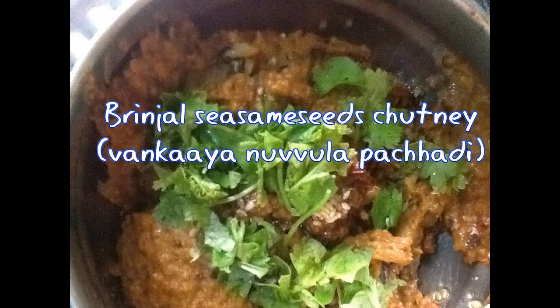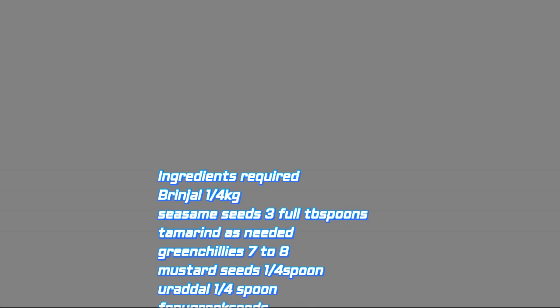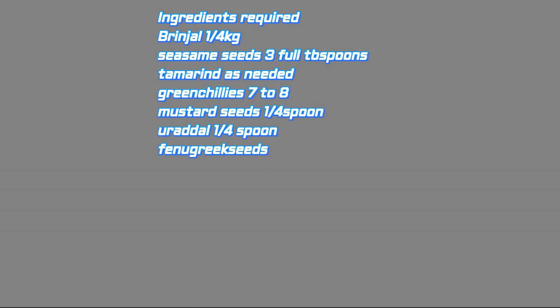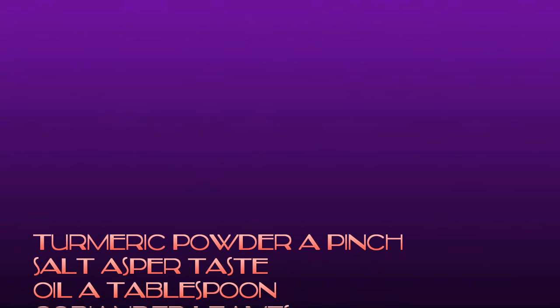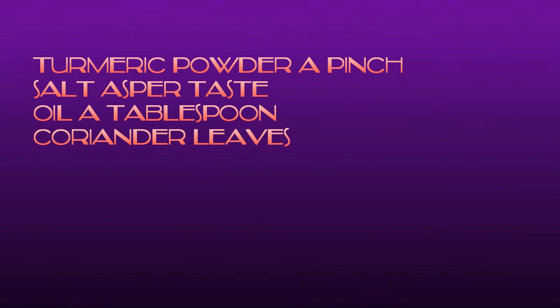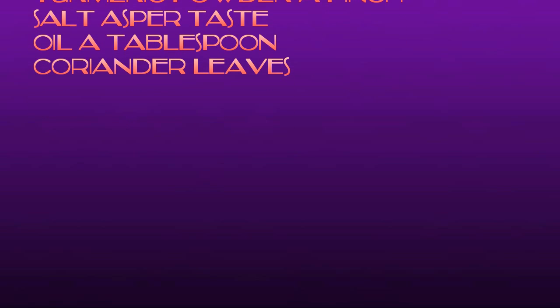Now for the ingredients: brinjal 1/4 kg (about 7 to 8 pieces), sesame seeds 3 full tablespoons, tamarind as needed, mustard seeds 1/4 tablespoon, urad dal 1/4 tablespoon, fenugreek seeds a little, turmeric powder a pinch, salt as per taste, oil one tablespoon, and coriander leaves for garnishing.